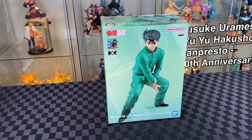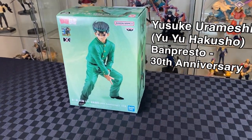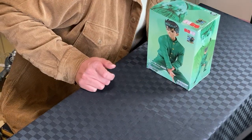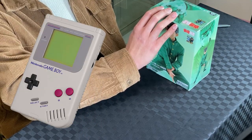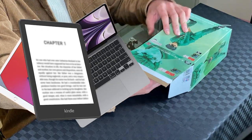We have Yusuke from Yu Yu Hakusho. This is part of the 30th anniversary celebration, from Banpestwo Vibration Prize Figures. Let's unbox. I've actually only known Yu Yu Hakusho from playing the Game Boy game, but I did plan to read the manga digitally. I'm also looking to do a video about what devices are good for reading manga on.